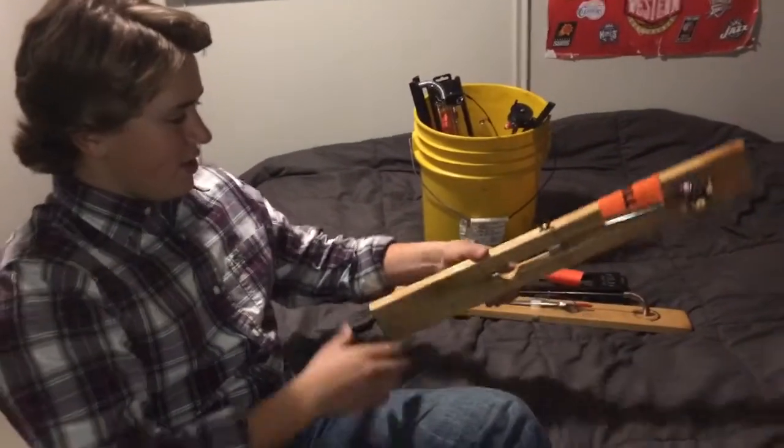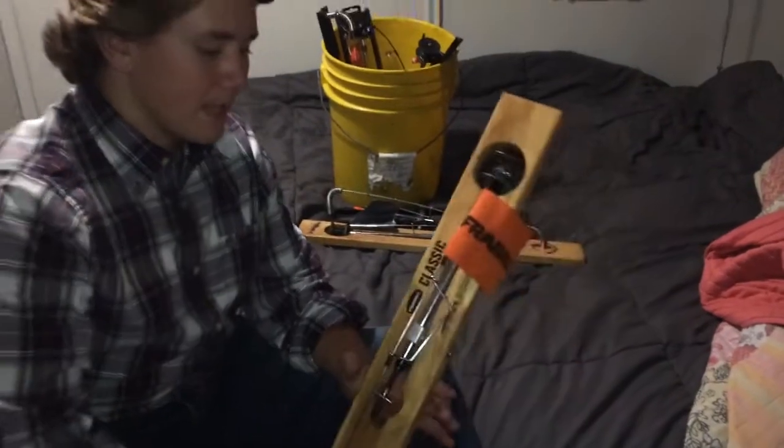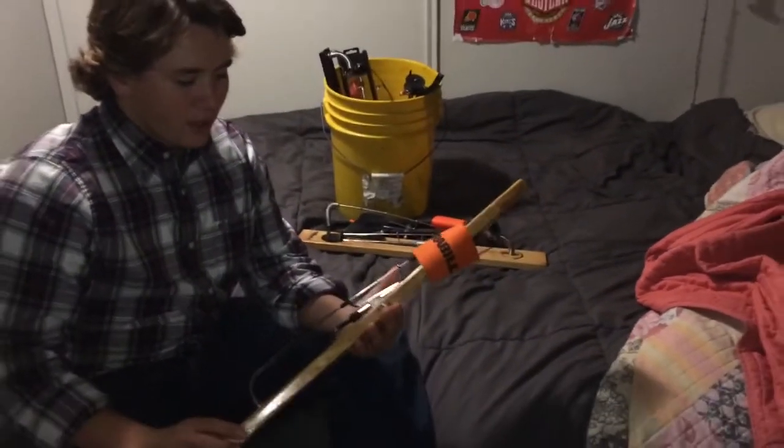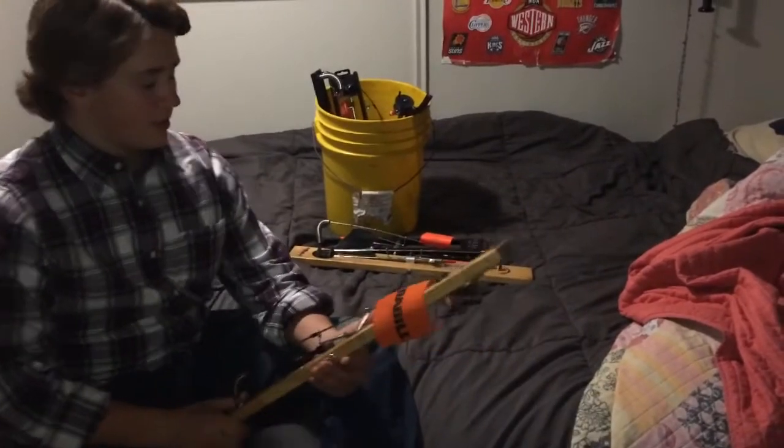Alright guys, Scottie Fisherman here. We're going to do an ice fishing arsenal — an ice fishing setup kind of thing — because ice fishing is right around the corner. Lakes are starting to get some sheet ice on them, and we're going to show you the setup.